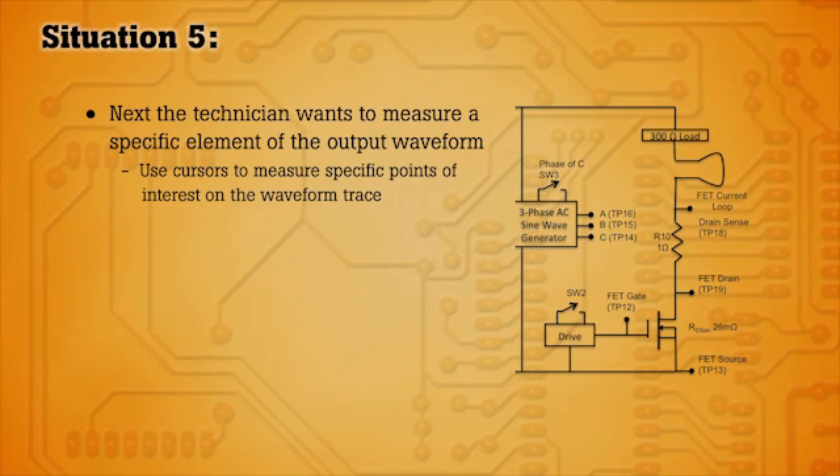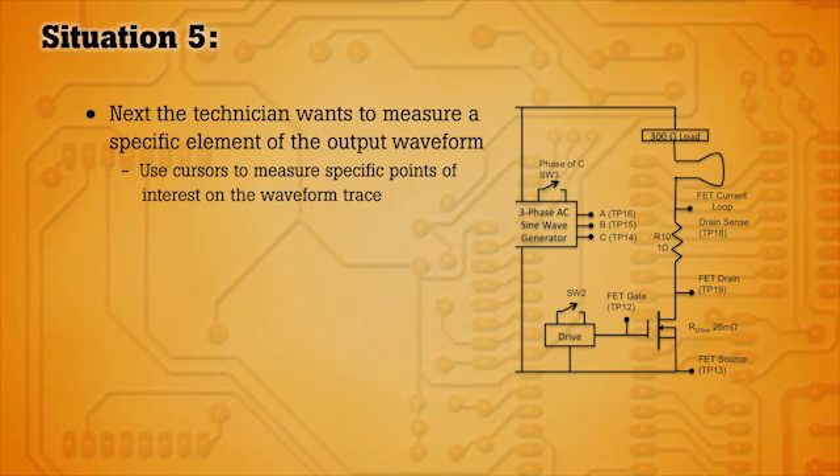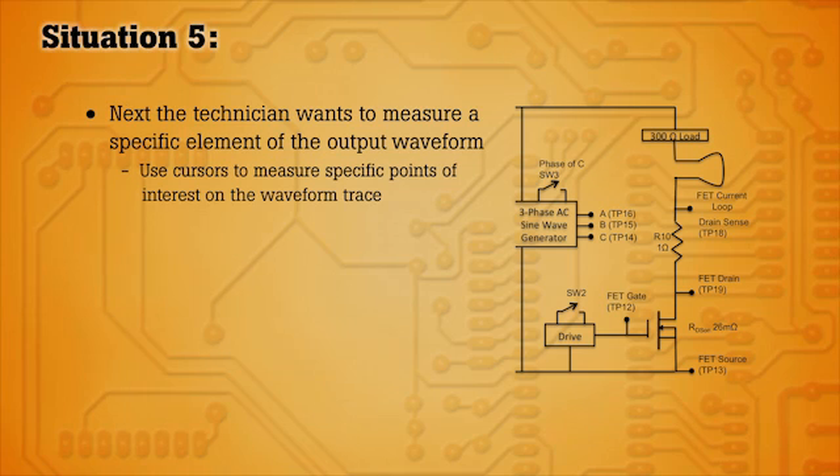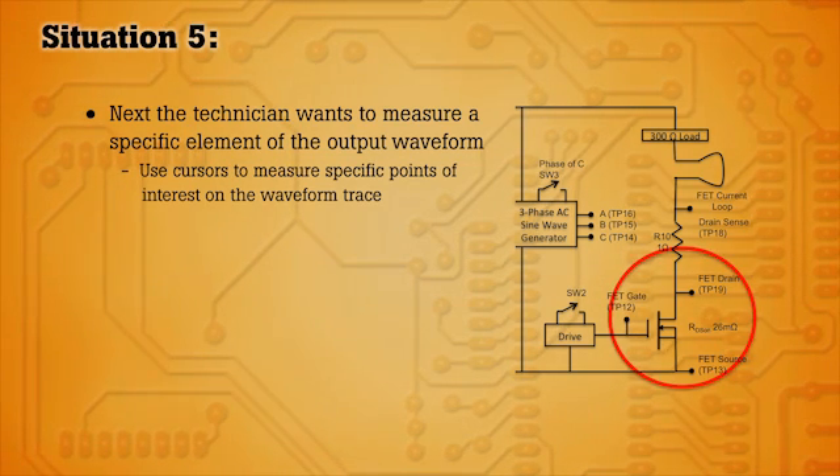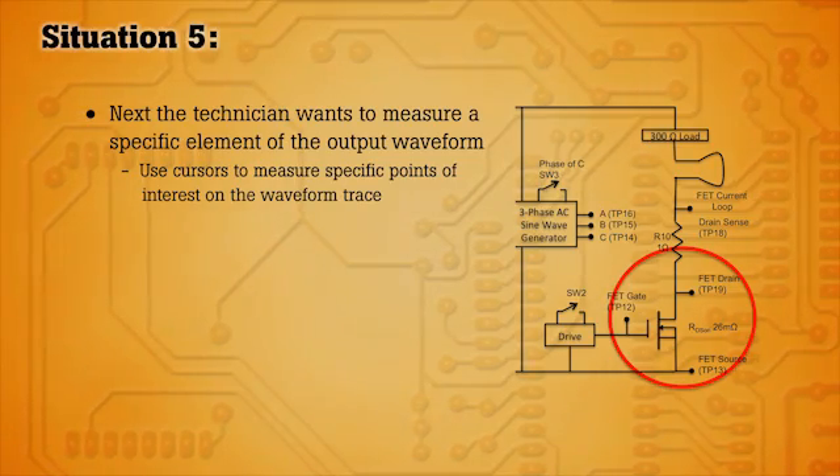In this scenario we want to measure something very specific on the output waveform. Something has drawn our attention and we need to take a measurement to validate whether or not there's a problem. In this case we're going to use the cursor to measure the voltage across the switch and look at the characteristics on the output of the waveform.